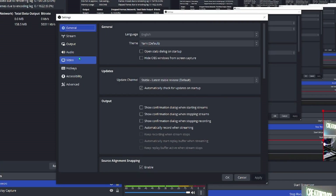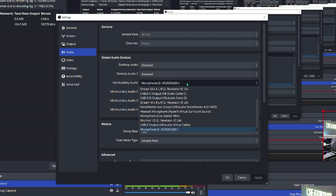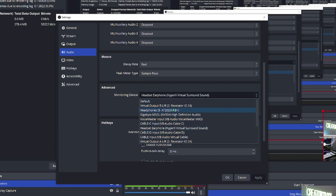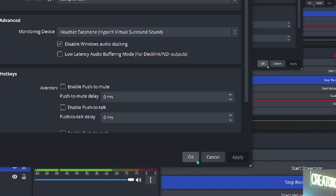Click on settings, then go to audio and make sure that in mic auxiliary audio we have the correct microphone enabled. Make sure that desktop audio one and two are disabled. In order to hear yourself, click monitoring device and find the device you need to hear yourself in — for me it's the headphones, which will be important in a little bit. Find your audio device, click apply and then click OK.